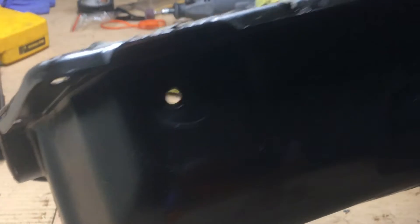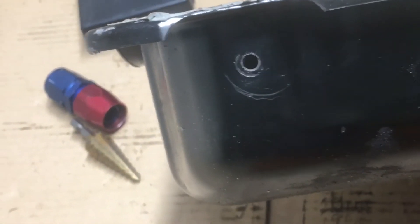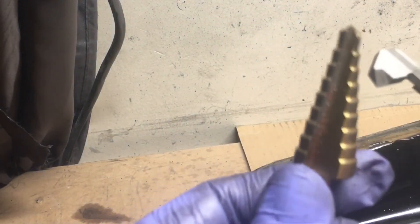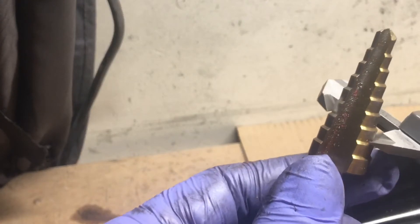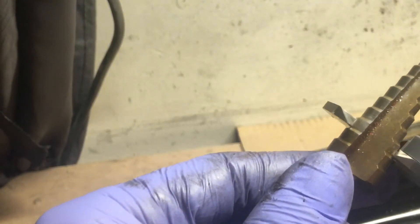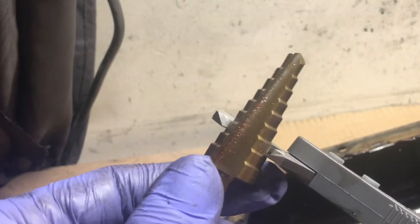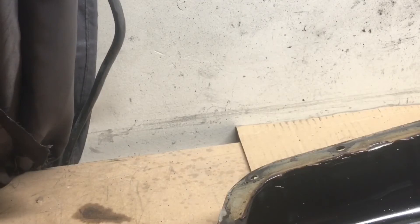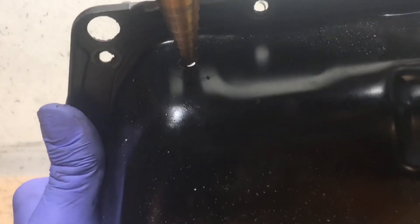Now we're going to use our step drill. Let's measure the back of the bung — this is where the digital calipers come into play. This is what you want to measure right here. You can eyeball it if you want, but I'm going to use the tools I have. Now measure the step drill — we want to get to the third from the last step. Grab your step drill and start drilling.